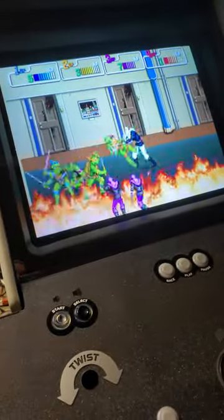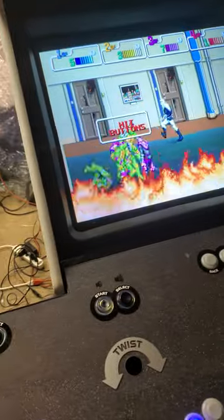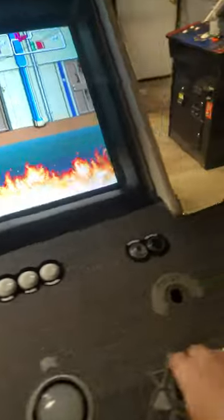And everything works. All the controls work.